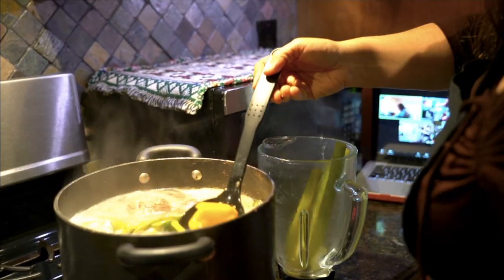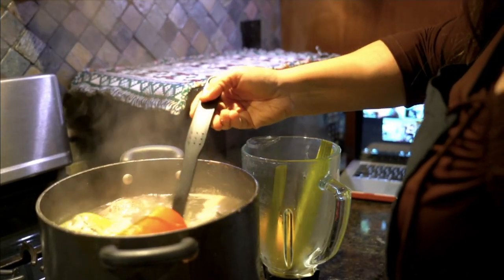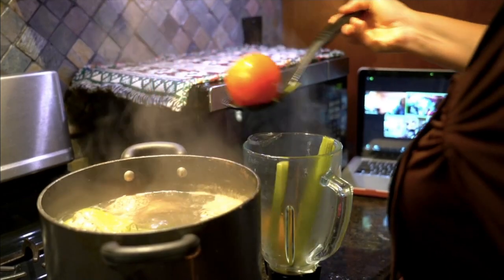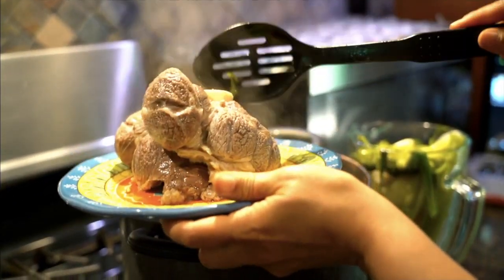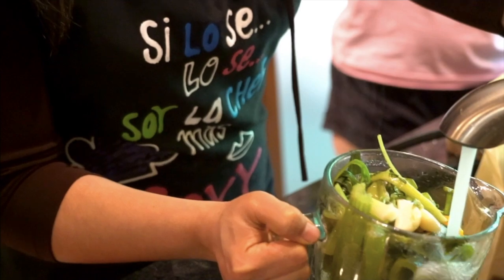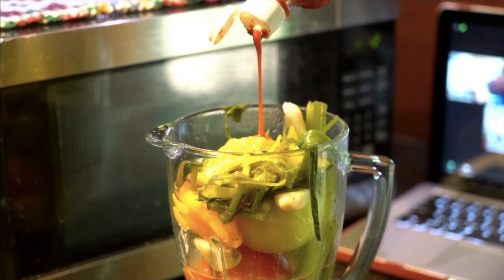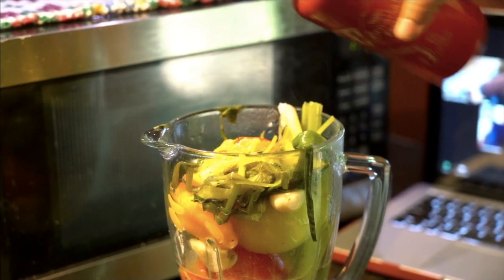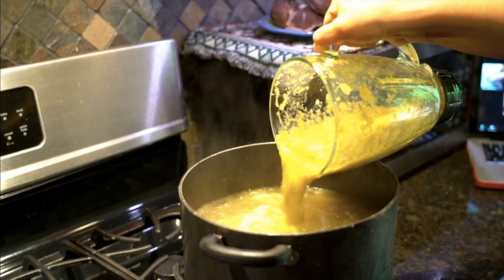Once you're done cutting everything, go back to your broth. Take all the vegetables that were boiling — the celery, the tomatoes, the peppers, the cilantro, the green onion — and the meat. Take everything out, put the meat on the side, and you're going to blend all those vegetables. Here's the trick — you may also add a little bit of sriracha. Blend all those vegetables until they're almost like a cream, and put them back into the broth.